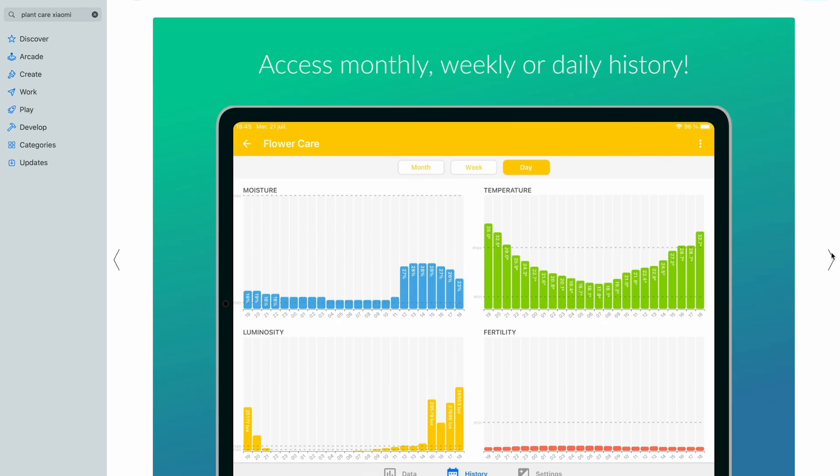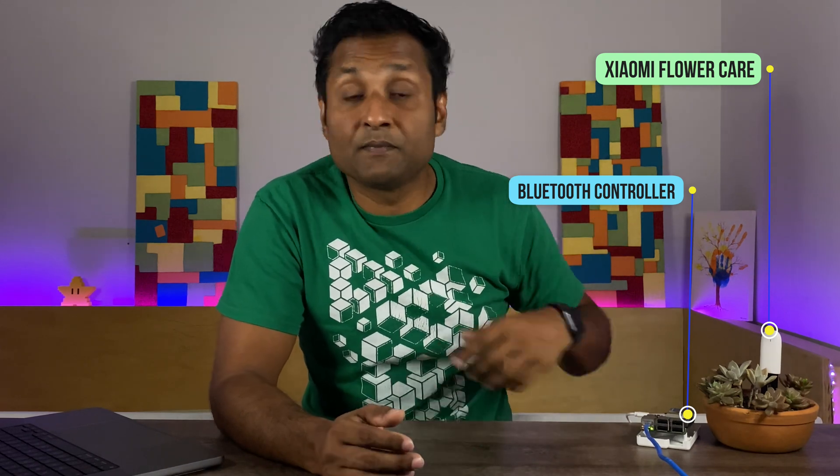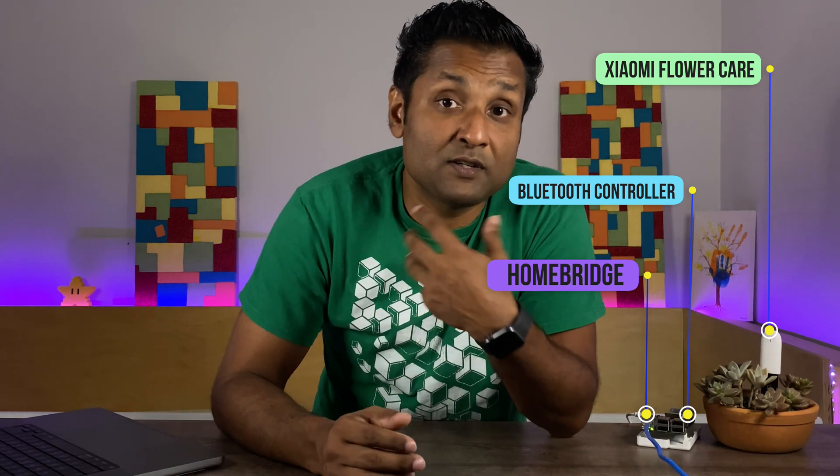By now you all know me — I wanted to monitor my plants' health in Apple HomeKit, build some automations, and automatically generate a graph in the EVE app. For all of this to work, we will need a Xiaomi Flower Care sensor, a Bluetooth controller — we'll be using a Raspberry Pi — and to enable the cross-platform integration we will be using HomeBridge. I've left links in the description to install HomeBridge, and you can use this with HOOBS as well.